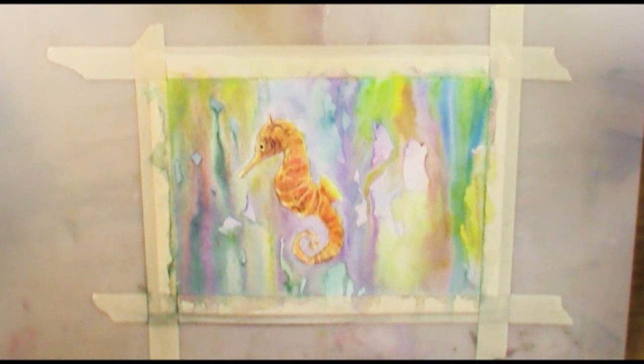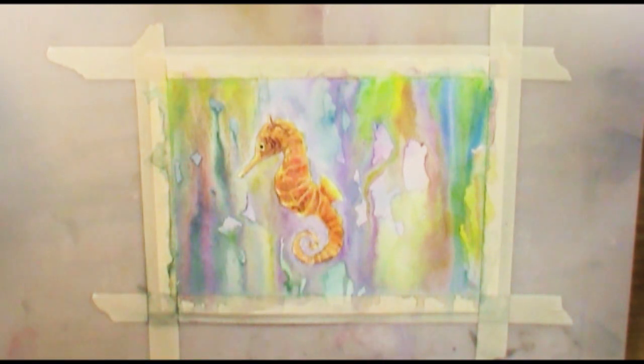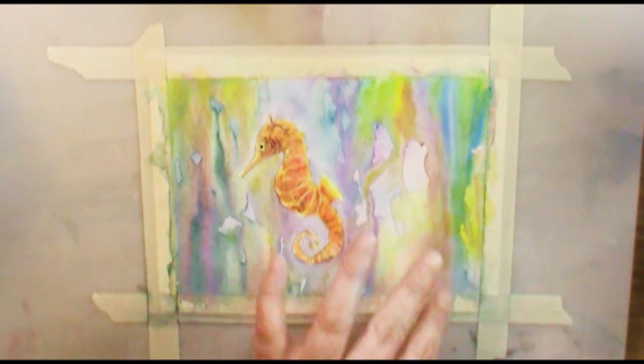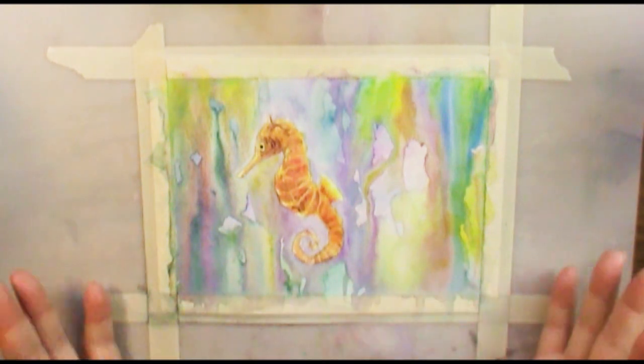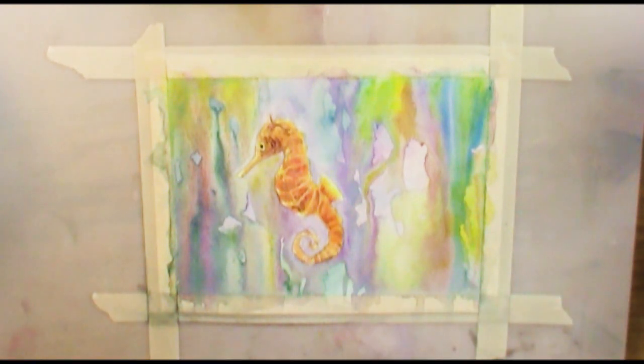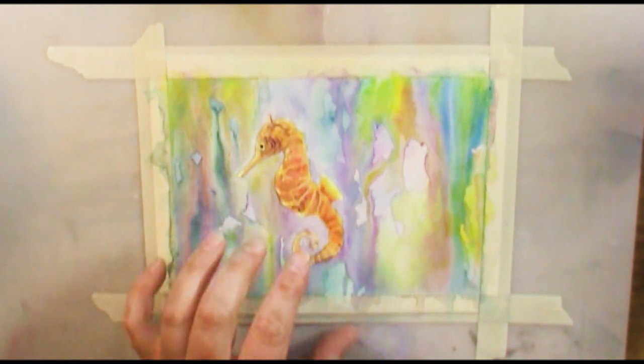If you have seen a couple of my previous episodes, I've been working on this piece. I taught you guys how to draw a seahorse right here, and in the last episode of Watercolor Wednesdays I went through how I painted this and then did a timelapse of the background. I just have to tell you that this turned out really cool but it wasn't what I originally envisioned when I picked my color scheme for my seahorse.